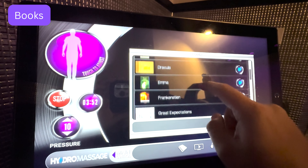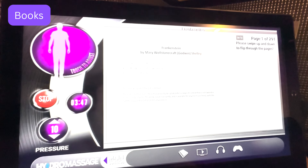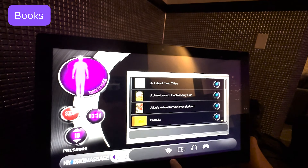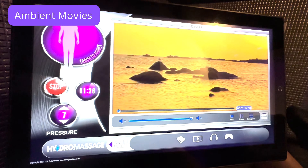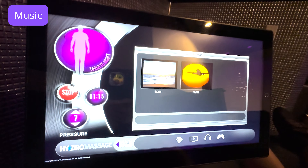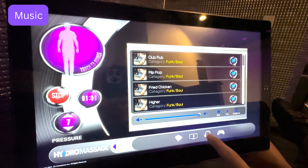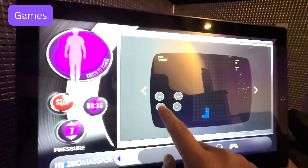The book icon shows you a whole library of books you can read, and tapping on any selection will give you an entire ebook to read through. The play button icon shows you movies you can play for ambience, such as waves on a beach at sunset — really good for setting the mood for a calm and peaceful massage. The headphone icon shows you music you can listen to across a wide range of genres, and on the side of the display panel is a headphone jack you can plug your headphones into. The screen also has volume controls, and the game controller icon shows you plenty of games you can play, including Tetris.